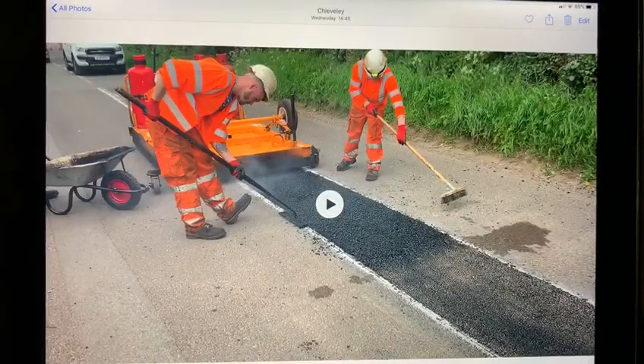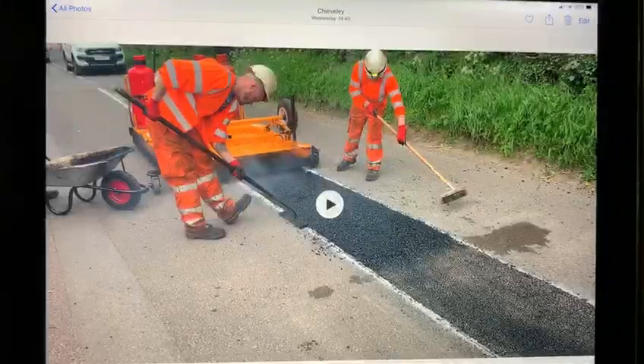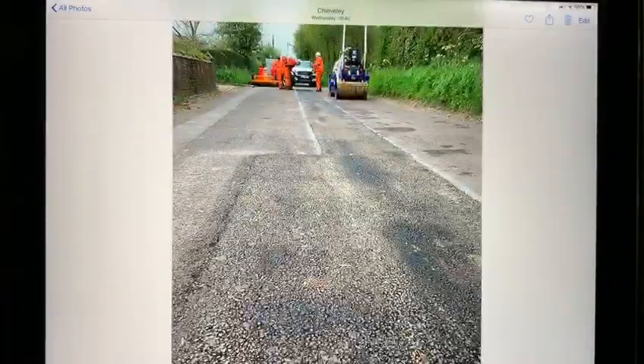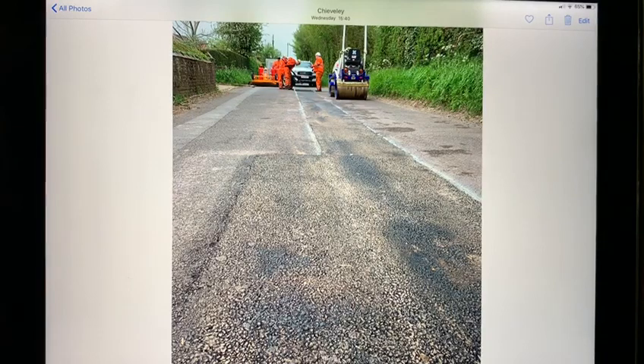The fresh asphalt can then be raked and leveled as normal over approximately 30mm of recycled material that we've added fresh bitumen into, and it's ready to be rolled.